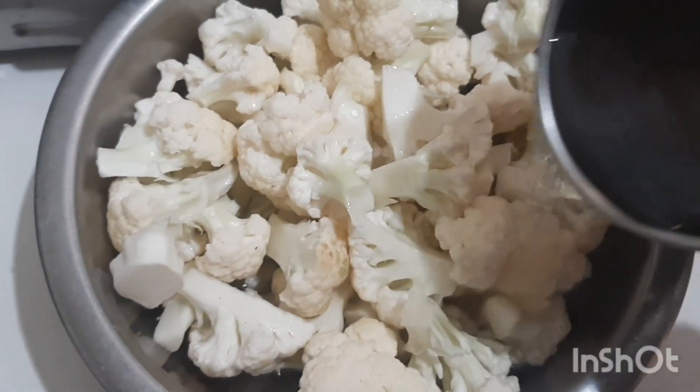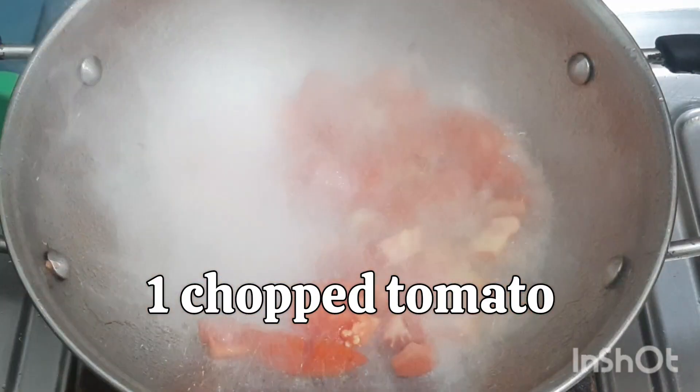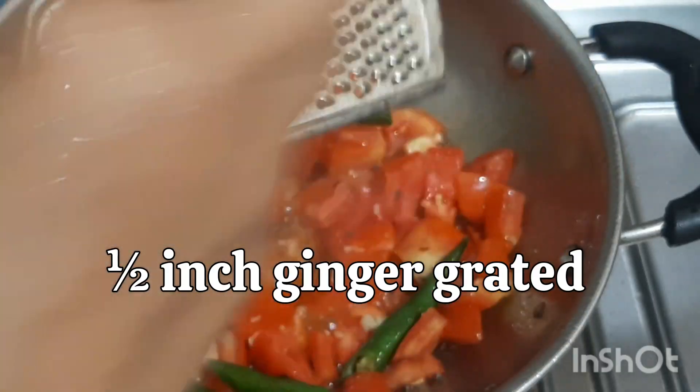Now we will make cauliflower bhaji without onion and garlic. Wash the cauliflower. In a pan add oil, mustard seeds, cumin seeds, and add chopped tomatoes, green chillies, and half an inch ginger, grated, and sauté well.